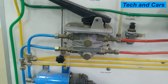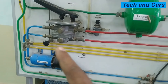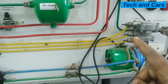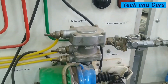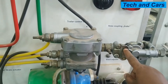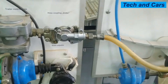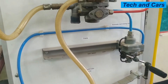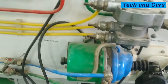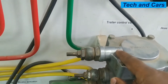When the service brake is applied, it also energizes lines going to the trailer. Following the yellow line, there is a line going to the trailer control valve. The trailer control valve is supplied with pressurized air through this green line, and it orders the trailer assembly via this coupling. When air pressure comes from the trailer control valve through this coupling, it activates the emergency relay valve on the trailer, allowing the rear trailer brake to be applied.